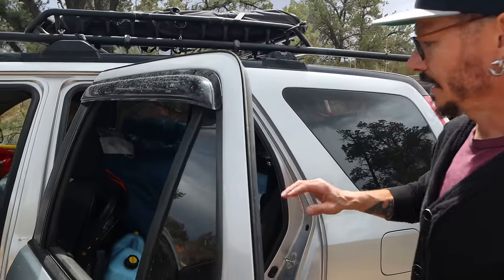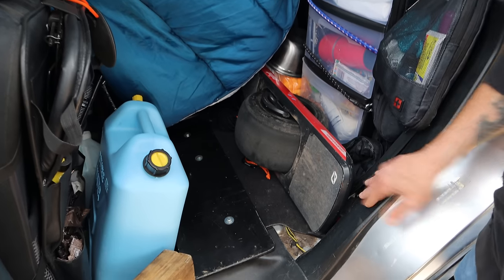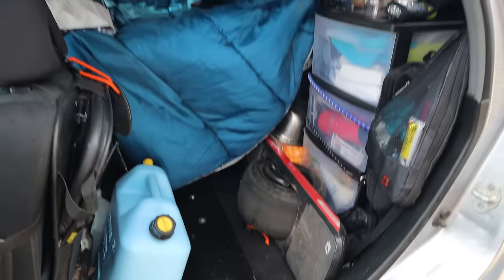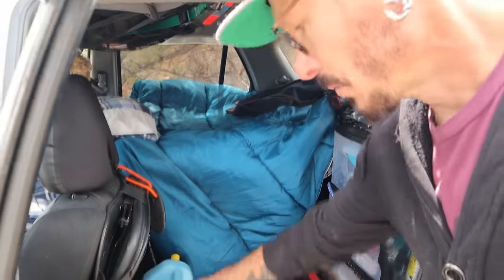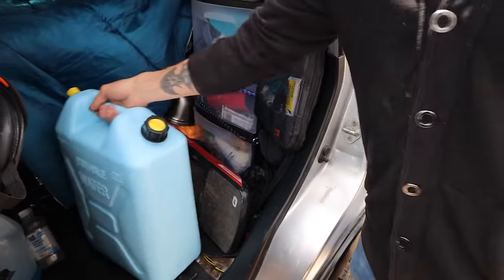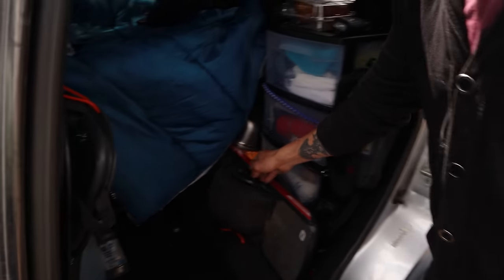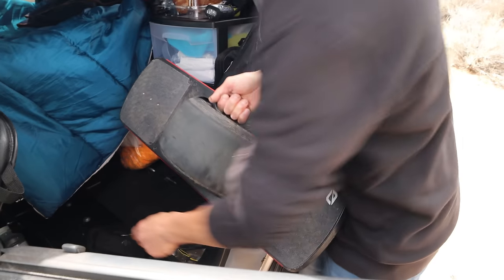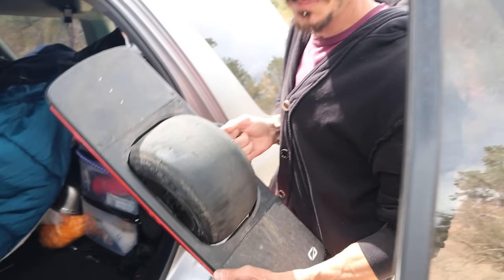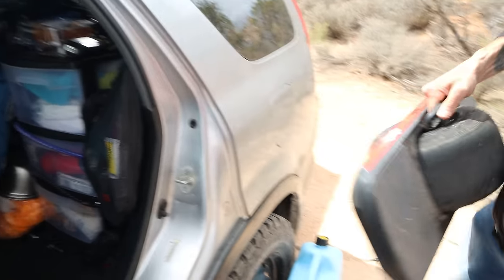I'll show you what I have in the side entrance here. Small space, so you have to really utilize it well. I've got my water here — just fill up when I can. It's mostly for cooking and cleaning; I try to use bottled water for drinking. This is my OneWheel — it's my transportation. They take a while to learn how to use, but they're awesome for getting around town. If you can snowboard, you can ride one.